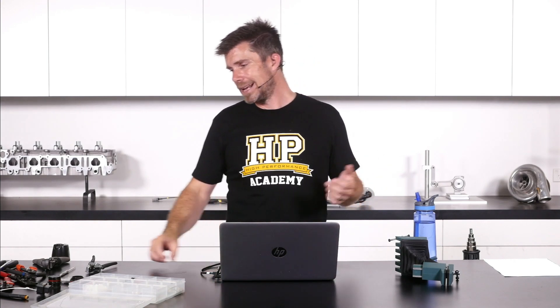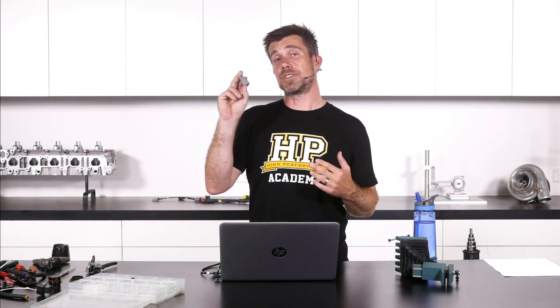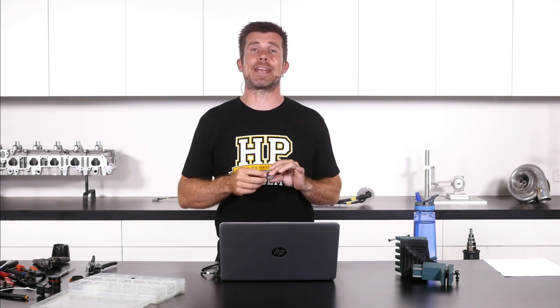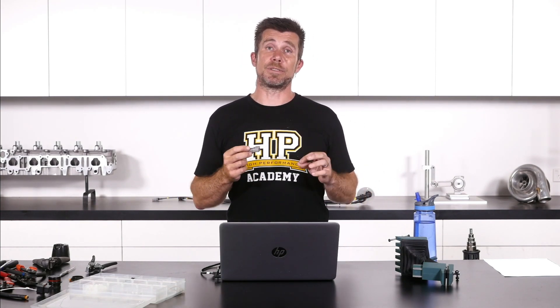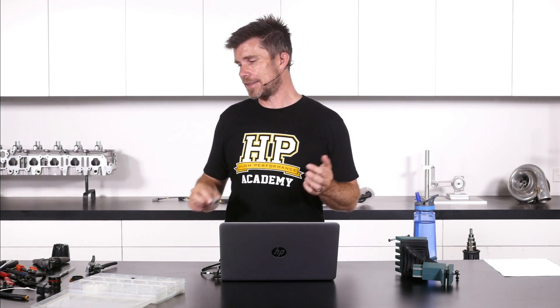Generally I wouldn't recommend this because we may have a terminal — let's say our DTM terminals here — that are designed for a 20 gauge wire. The reason for this is that the whole connector is designed with a certain current handling capability in mind. 20 gauge wire, as I mentioned, is generally going to be somewhere around 8 amps in terms of its current handling capability.